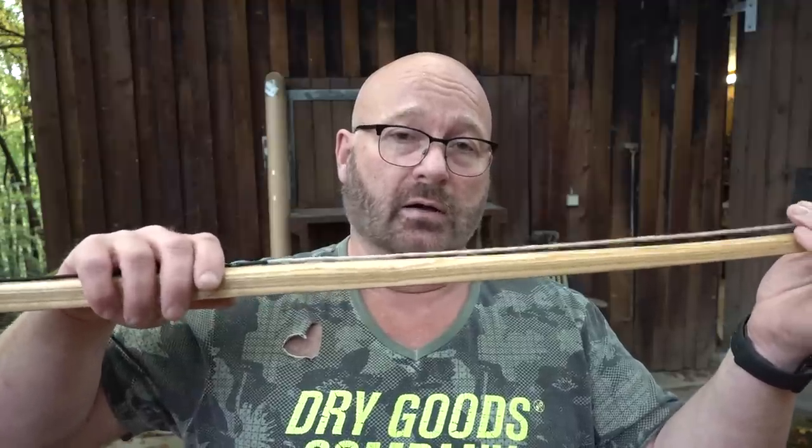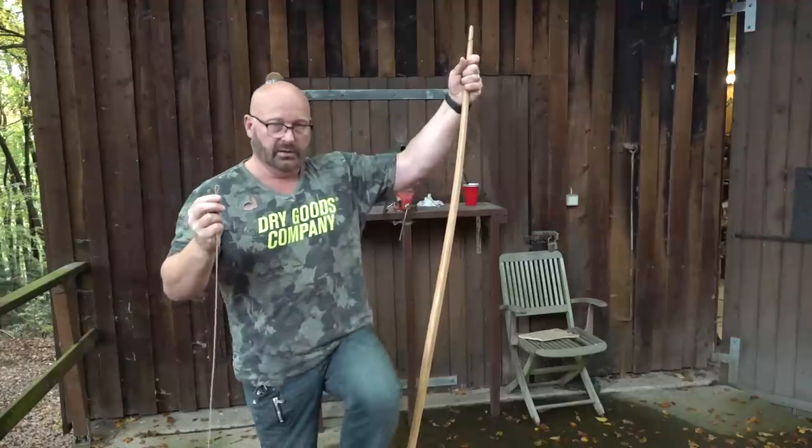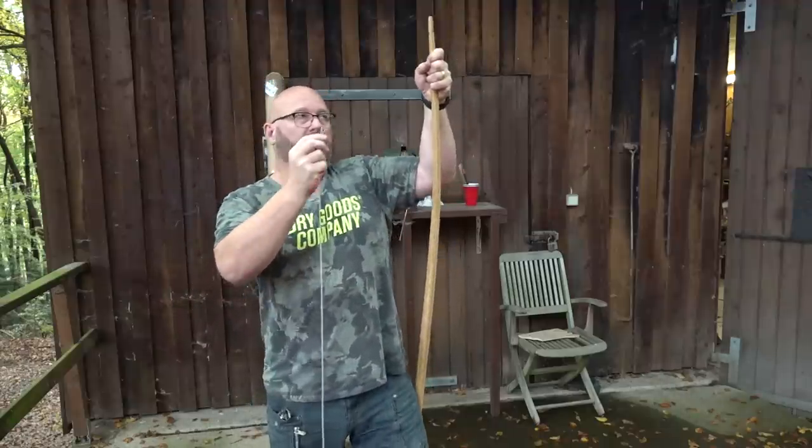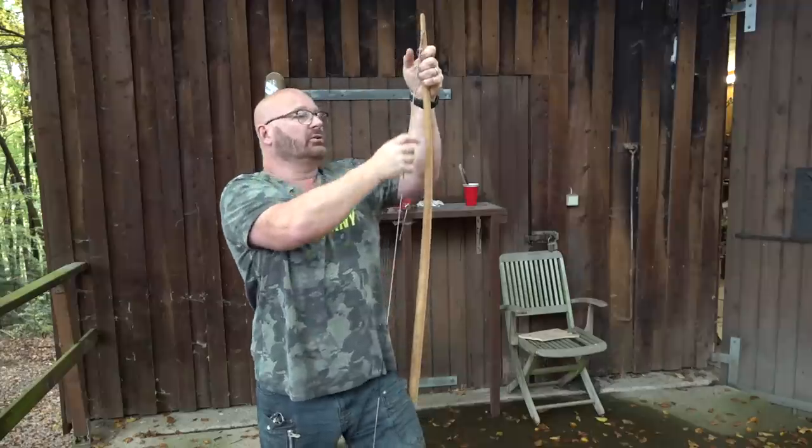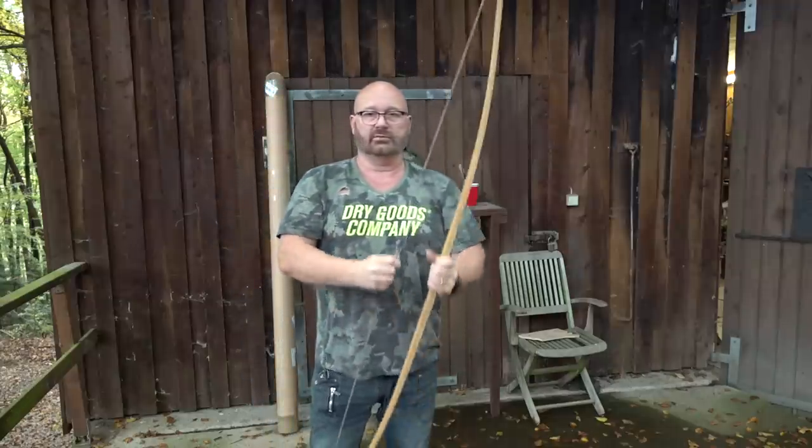It doesn't matter because if I can do that with a light longbow, a professional archer who has trained all his life with it would have no problem doing that with a heavier bow. In any case, let's cock it — and that is not so hard. I typically just step through with my leg, then bow it a little bit, slip it over into the notch and the whole thing is ready for action.